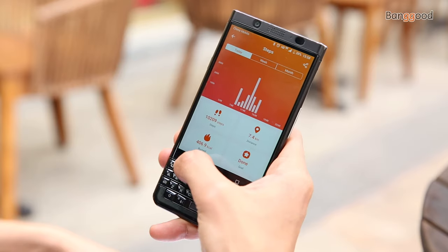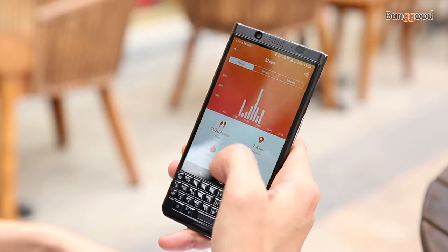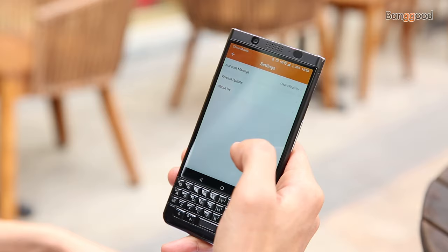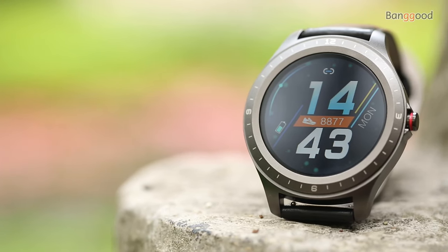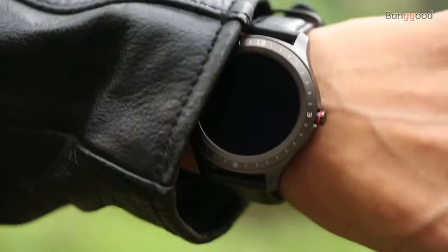The companion software is called Fit Cloud Pro. The app is very simple and informative — within the application you can monitor standard sport functions like steps, calories, distance, sleep time, heart rate, blood oxygen, reminders, incoming calls, messages, Facebook, and more. It also includes idle alert and remote camera control.